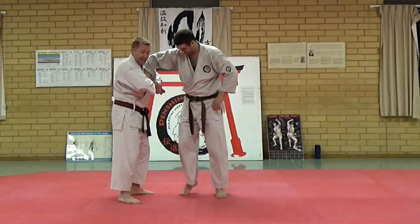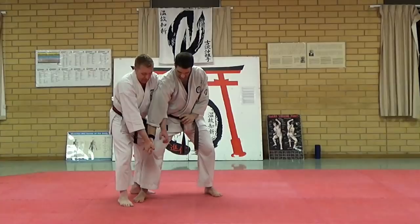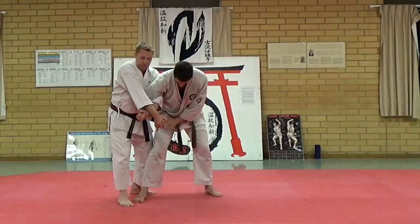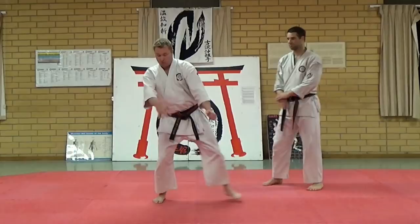He can go for this, so to prevent that I'm going to scoop up, crank here — that prevents the turn. He's going to escape that by forcing it down; now I've lost it. I'm going to force this hand over, bring this one all the way over underneath and lift to create a lock. If he moves away, you get this position here.